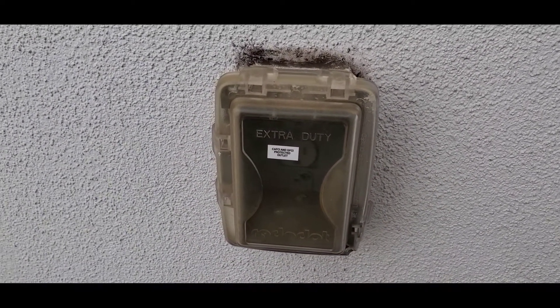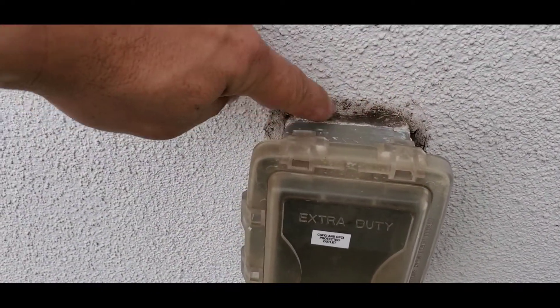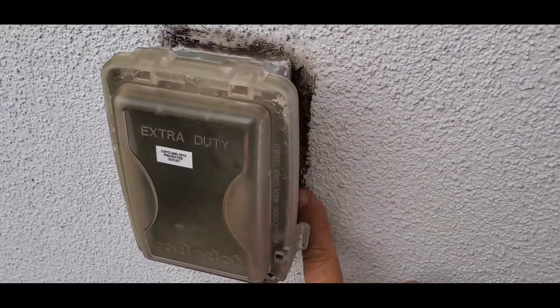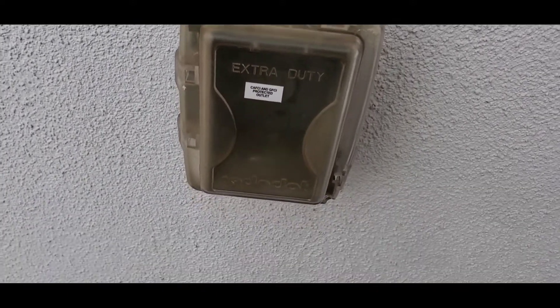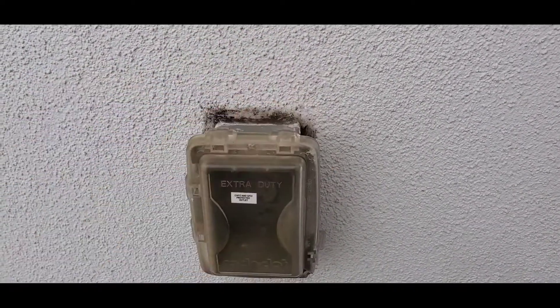Next, what I like about this exterior outlet is that — it's a little dirty — but it has a bead of sealant or caulking around the perimeter of the outlet box. That is important to keep any water that may run down the wall from getting inside the electrical components of the outlet.